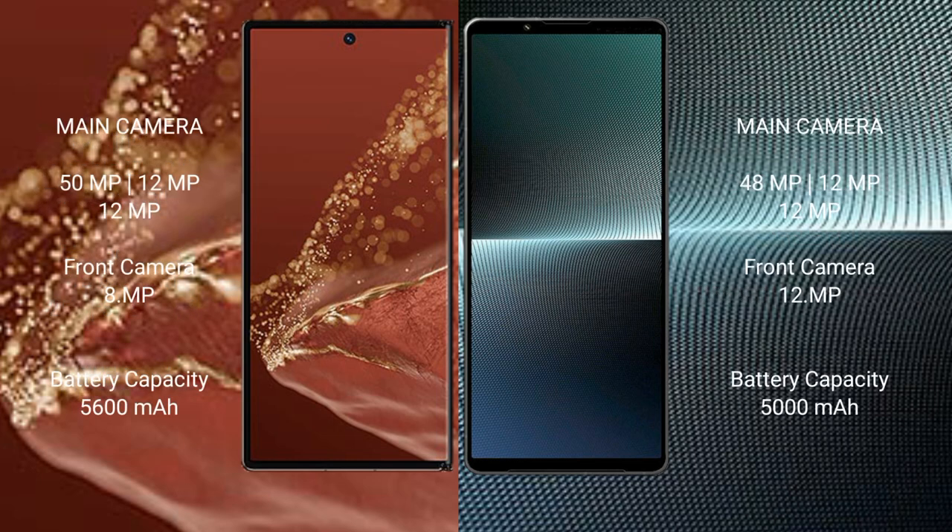The Huawei Mate XT Ultimate features a rear triple camera setup with 50MP plus 12MP plus 12MP lenses, and a 12MP front camera with an 8MP front camera.